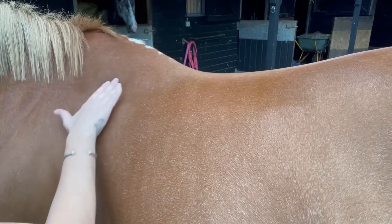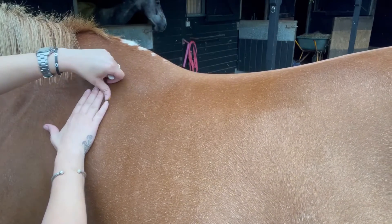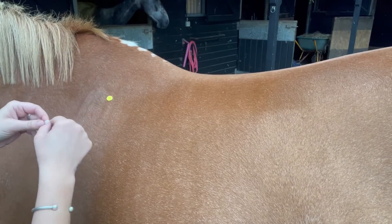Stickers have been provided, but you can also use chalk if needed. There are three steps to placing your guide stickers on your horse. Take your time and be as accurate as you can.